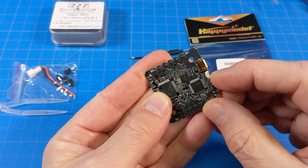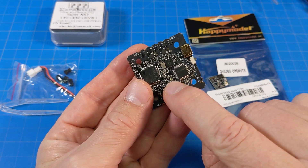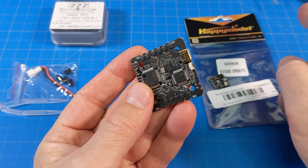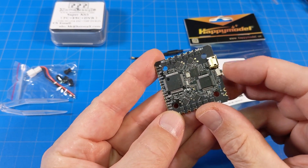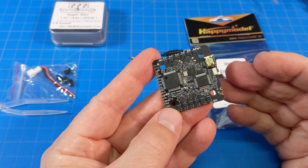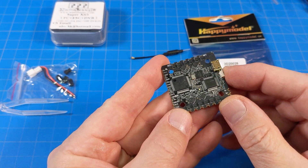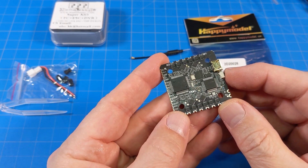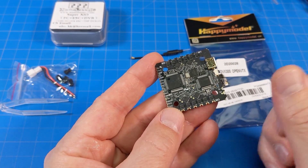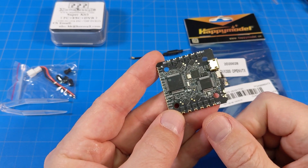There's a button right here on the side and an LED light in the middle that indicates recording status. You press to start and stop, although it does record automatically, so you don't have to press it to start unless you stopped it manually. You do need to stop your recordings — if you don't stop the recording before unplugging your battery, you will lose that last recording. Something to note.